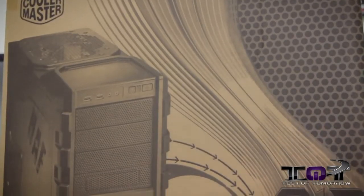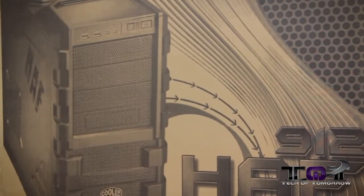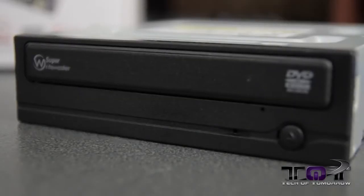As far as the case, we chose the Cooler Master HAF 912. This thing comes to market at $59.99. And last but not least, an optical drive — we chose the Samsung, coming in at about $20. This way we can install the OS no problem. You don't really need it for anything anymore since everything downloads, but hey, it's nice to have if you want to burn some CDs.